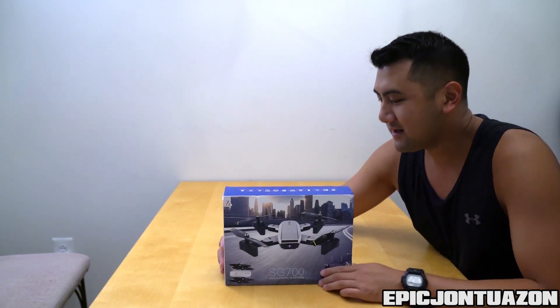What's up guys, EpicJohnTozan here and we have a new product from HobbyNRC. It is the SG700 quadcopter, and before we unbox this thing let's go over a couple of things.